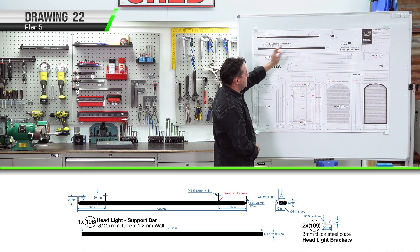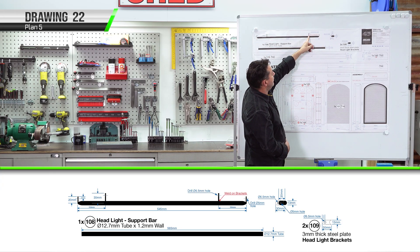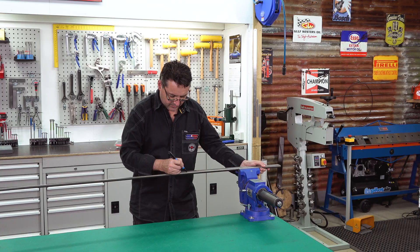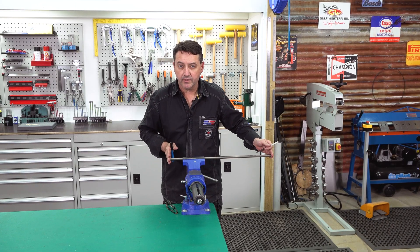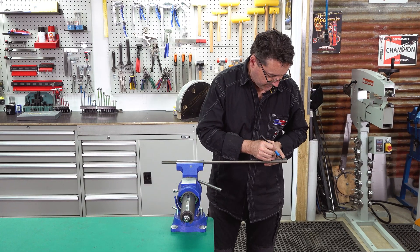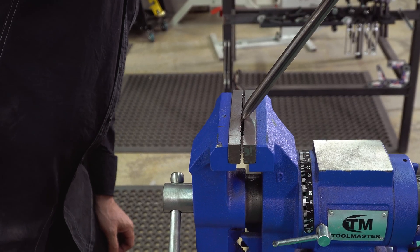Each of the ends will be squashed and bent at 90 degrees. You'll notice here we've got the brackets for the headlights — we'll be getting to those later. I've cut it to 585 millimeters long. We now need to measure in 20 millimeters from each end, then squash it in the vise and bend it to 90 degrees.